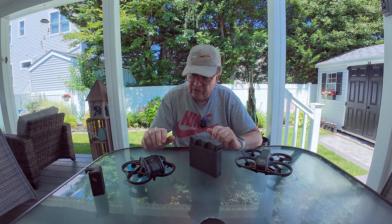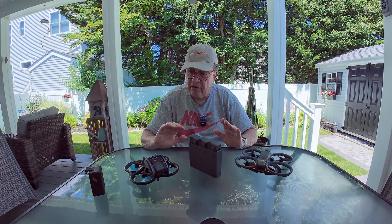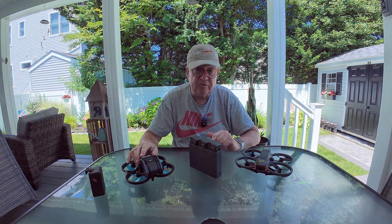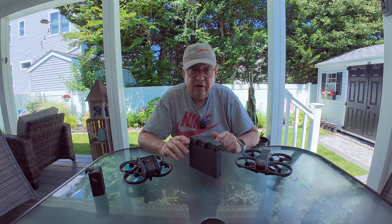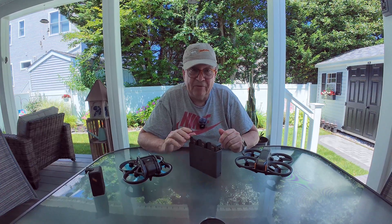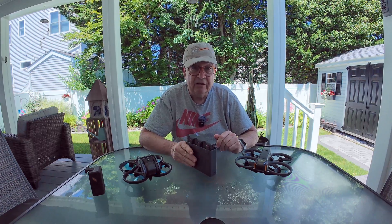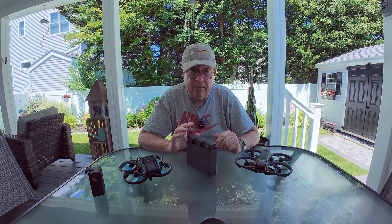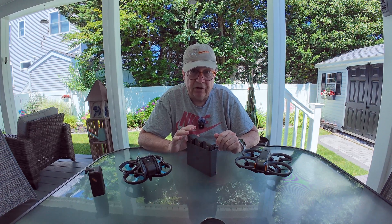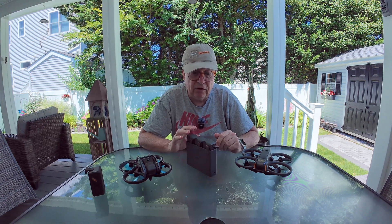Now, if you have charging stations in the field, maybe this isn't a big advantage. But for someone like me who doesn't go around with a 30-pound charging station, something like this is much more handy. I try to stay light and very mobile when I'm out in the field, running and gunning, getting video and photos. So this is more of a solution for me.